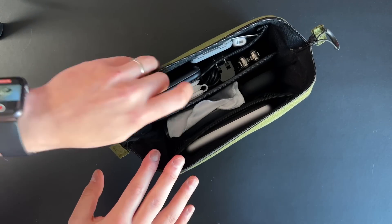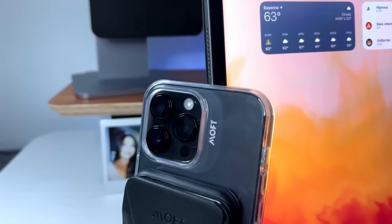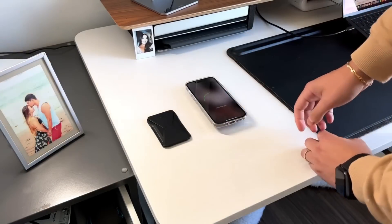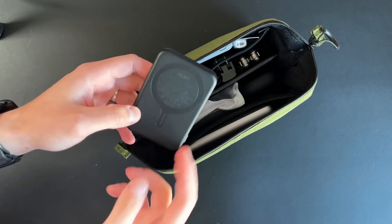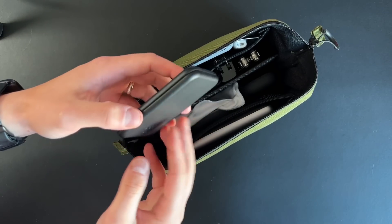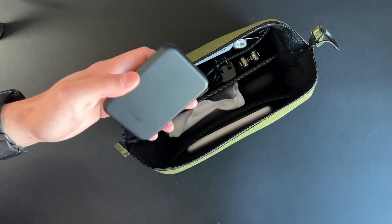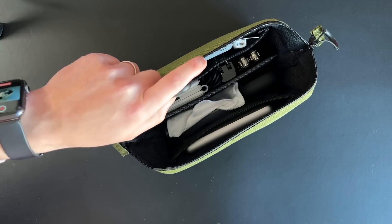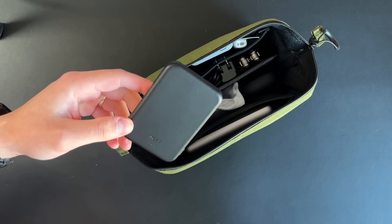Starting from the left-hand side, the first item is the MOFT MagSafe battery pack. It's about 3,400 milliamp hours and what I really like about it is the vegan leather finish — it gives it a little more character instead of just plastic or aluminum. It charges your iPhone perfectly and it works with the MOFT wallet because it's not only magnetized to the iPhone itself but also has magnets on the back to attach to the wallet. I actually have two of these — one in my backpack for regular use and one fully charged as an emergency backup.